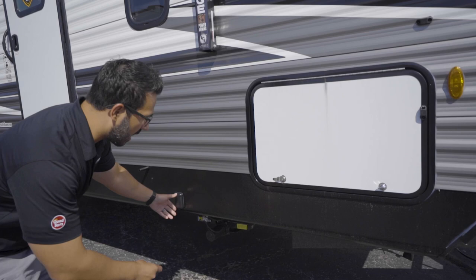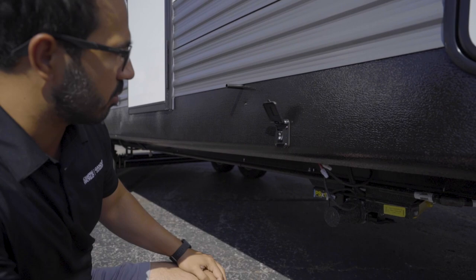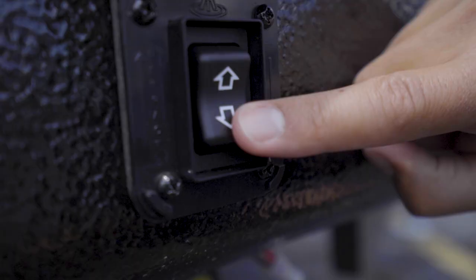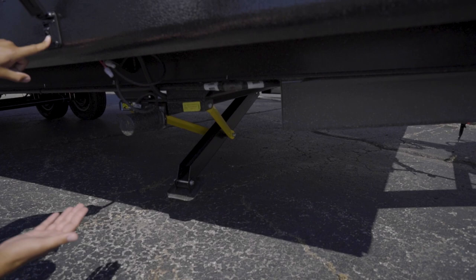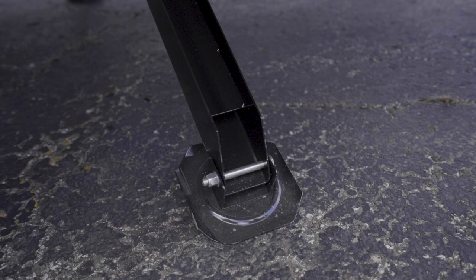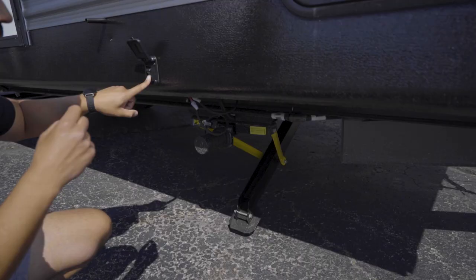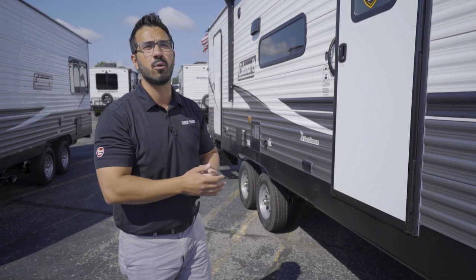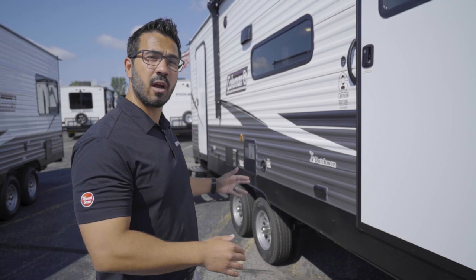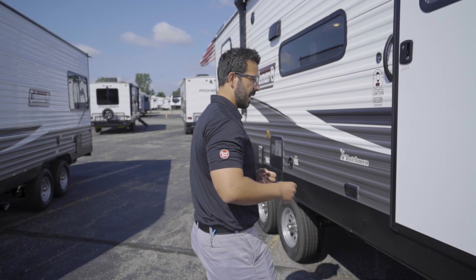Coming around to the side, this will be your pass-through. Underneath that are your stabilizer jacks. This one is equipped with the PSX1 power stabilizer jacks from Lippert Components, very similar to a power tongue jack — it has a rocker switch and you push a button to extend them. It will drop one down, and once it touches the ground it will drop the other. Bear in mind, this is not a leveling system — it is purely for stabilization. If you try to level the camper with those you will break them. Use blocks underneath your tires to level the camper; the stabilizers just keep it from moving around as you walk inside.